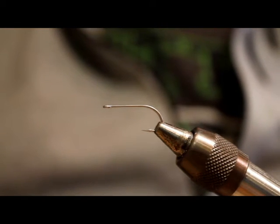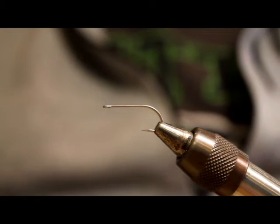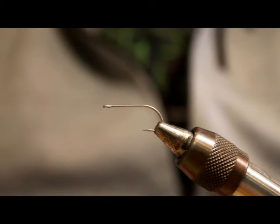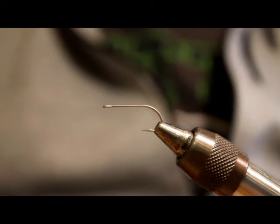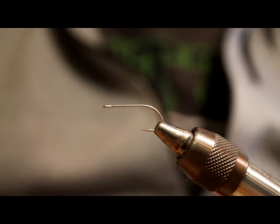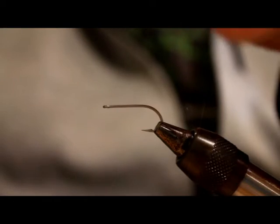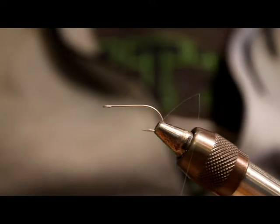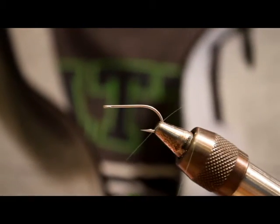This real basic fly uses three colors of Ice Dub Shimmer Fringe. If you haven't used this stuff, it's pretty neat — it's the same material as Ice Dubbing you're probably familiar with, only it's long, straight, and comes on cards. You can cut off a chunk and use it for wings, tails, and flash. I've used it for all kinds of stuff in my saltwater flies. It's about three and a half to four inches long, comes in a whole array of colors, and the ends are tapered — not squared off like a lot of synthetics, which is always a complaint of mine. It's a fun fly to tie and very productive.